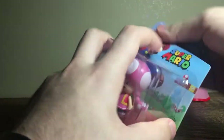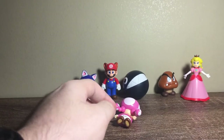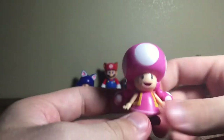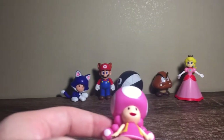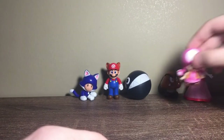Next up is Toadette — the one I was most excited for, because I've been looking for a Toadette figure for years. We just need a fourth one and we're good. Here's Toadette, looks very nice, very sweet. She has problems standing but overall a great figure.